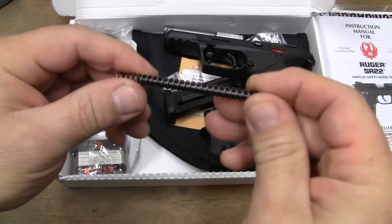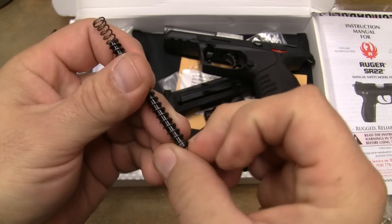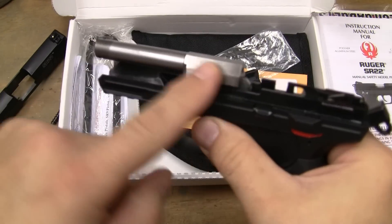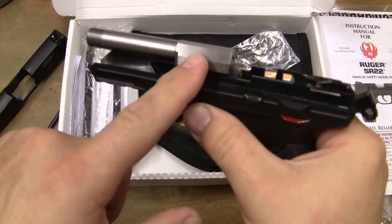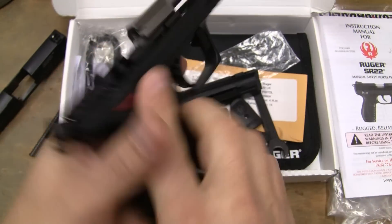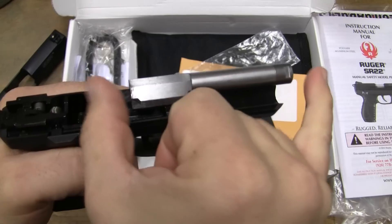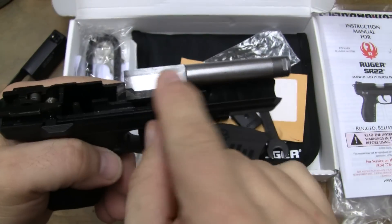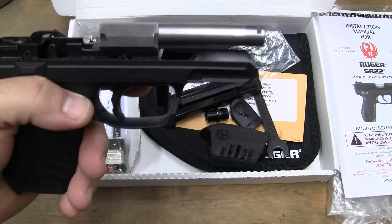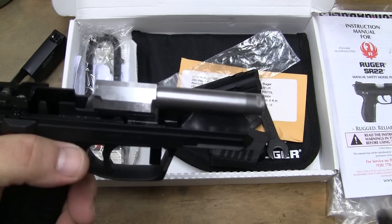It does not have a captured guide rod or recoil spring, and it has a metallic guide rod. Where I was saying that this is just an actual thread protector — on the Walther, the actual barrel sits in a housing and is screwed together right there. This one doesn't have that joint. Does it make that much of a difference? Probably not. But I'll take it if I can get it.